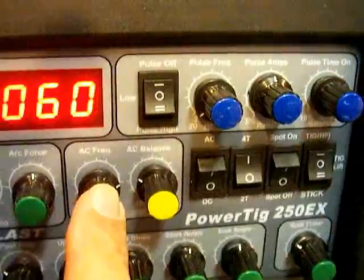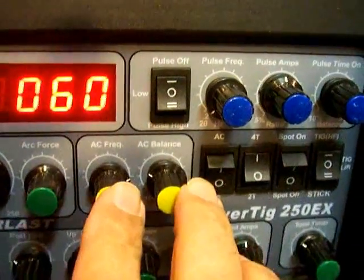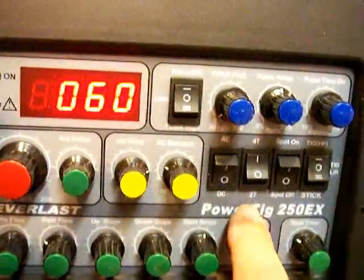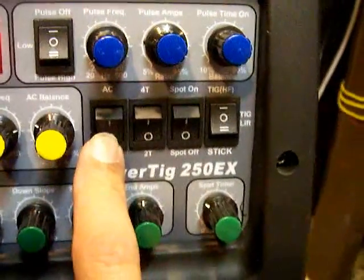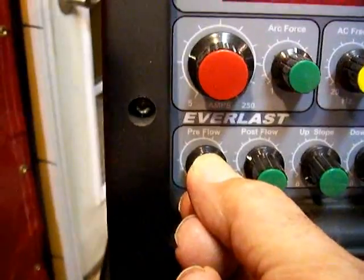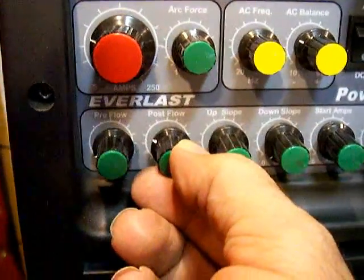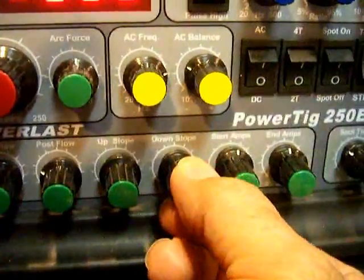I'm not worried about arc force — that's for stick welding. I'm not worried about AC frequency or AC balance — those are for welding aluminum on AC. I've got the pulser bypassed. I'm going to have it set on 2T since I have the foot pedal plugged in, DC since I'm on steel, spot off, and TIG start on HF — I want a good start without touching it. Pre-flow: about one second is all you need. Post-flow: roughly 5 to 10 seconds to keep your tungsten shielded. Up-slope and down-slope are both off — I'm doing all that with my foot pedal.